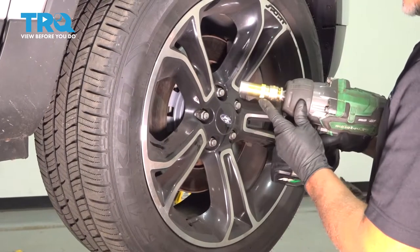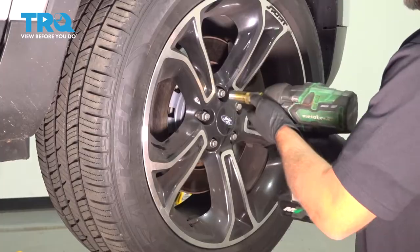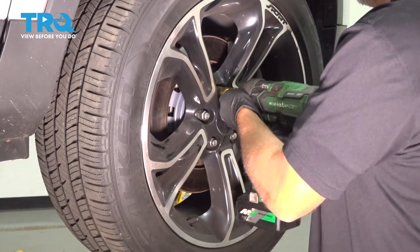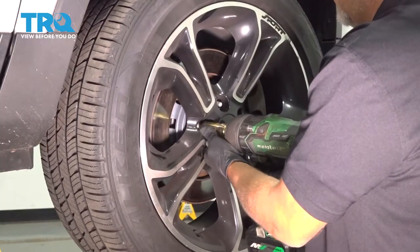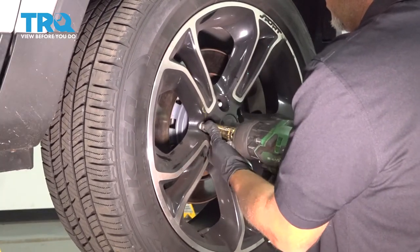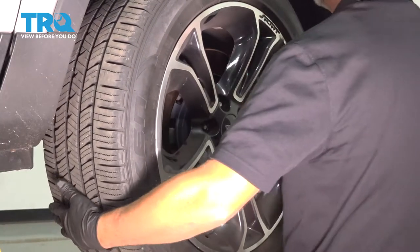I'm going to remove the wheel. Use a 19-millimeter socket, take the lug nuts off, and remove the wheel.